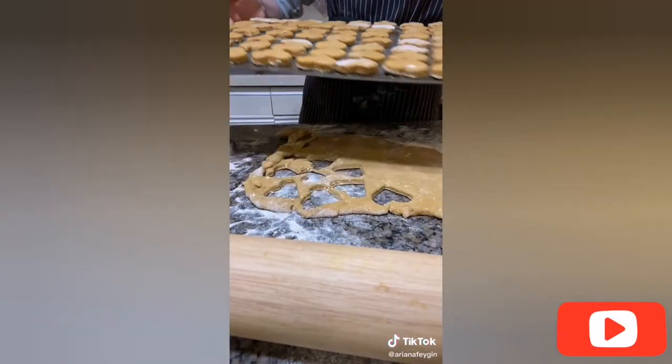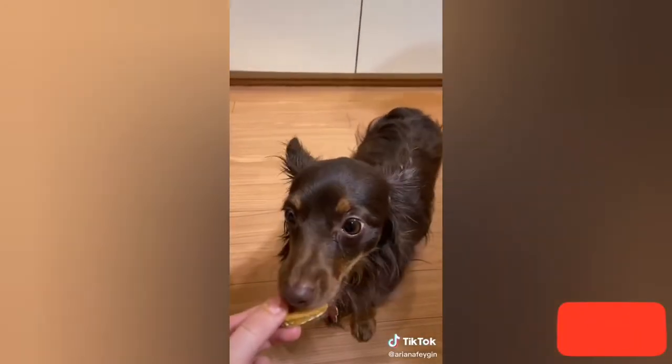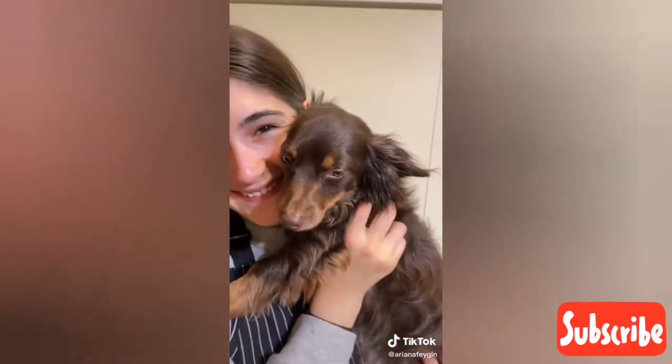Bake your treats at 350 degrees for 40 minutes until they're all dried out. Follow me on Instagram for more recipes.